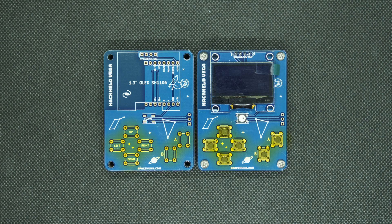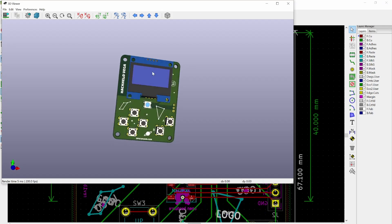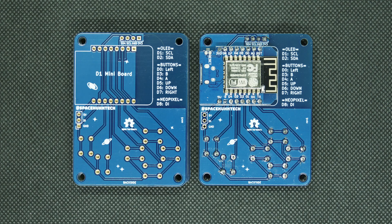We have the six Game Boy-like buttons. We have some artwork here and here. We have a RGB NeoPixel and a 1.3-inch OLED display. All of this will be open source, so you could modify the PCB design — I designed this in KiCad. On the backside, we have the WEMOS D1 Mini, and here's a list of pins that are used.